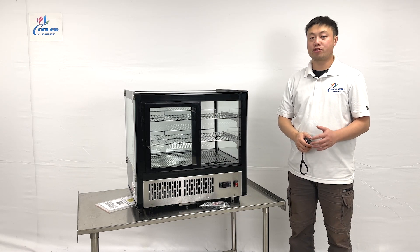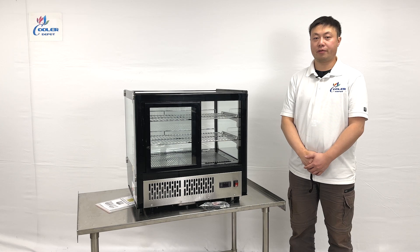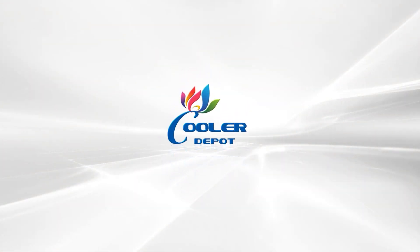This covers all the demonstration information about the product. If you have any questions, feel free to contact us. Thank you.